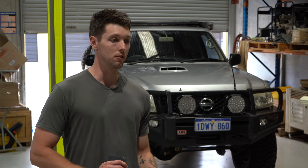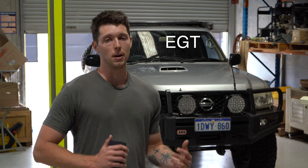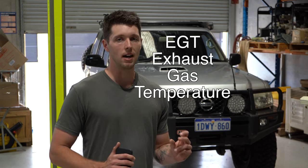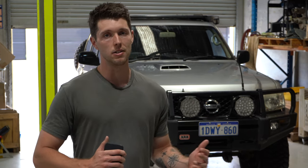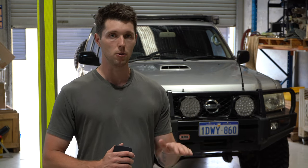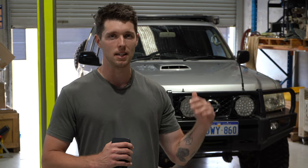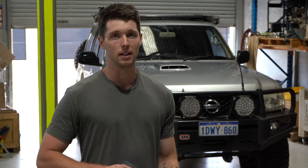G'day guys, so I have a little bit of an issue with my Nissan GU Patrol. Essentially my EGTs, or my exhaust gas temperature, is a little bit higher than what I want it to be. In addition to that, I noticed that this car fluctuates quite a bit when I put my foot down on the throttle. Essentially the boost is going up and down, and you can really feel it when you're trying to pick up some speed.